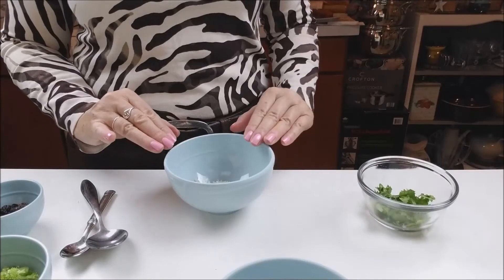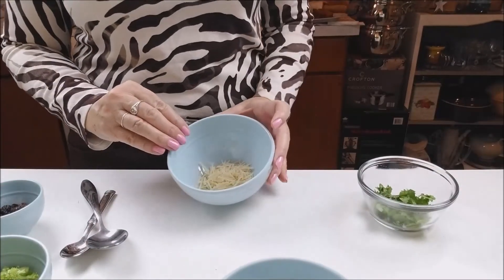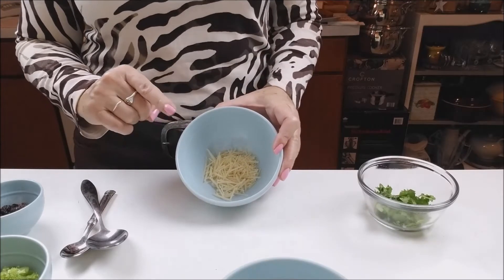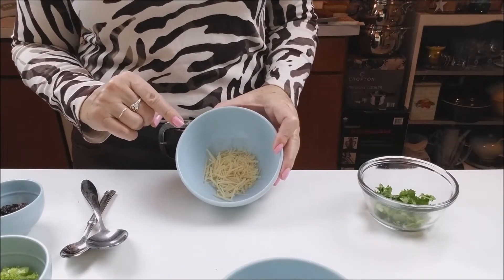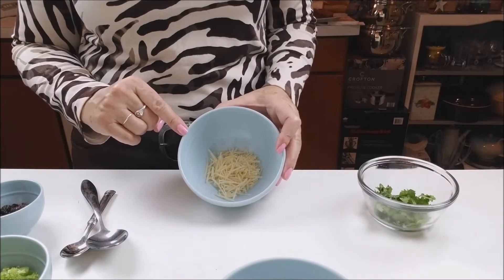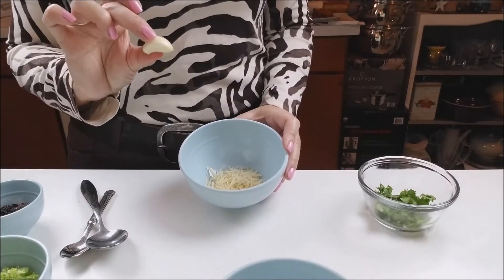First of all, we will do our salsa for our sandwich. I have here one spoon of parmesan cheese. I will put three teaspoons of plain yogurt and three teaspoons of mayo, and I will squeeze a clove of garlic.